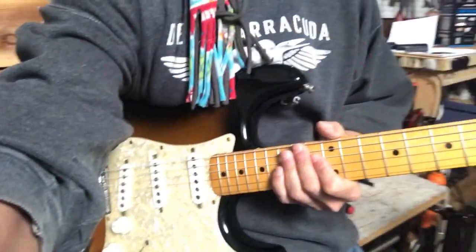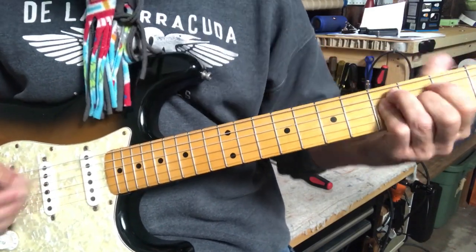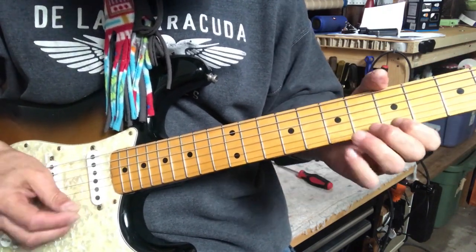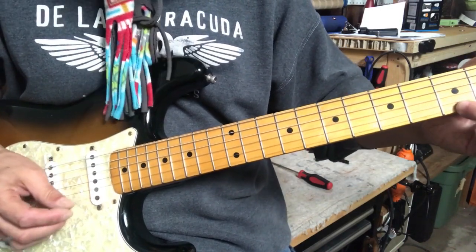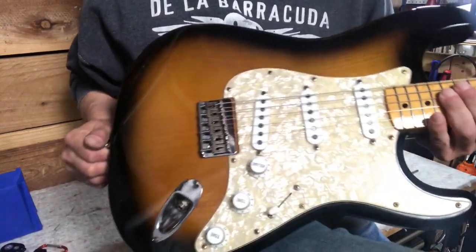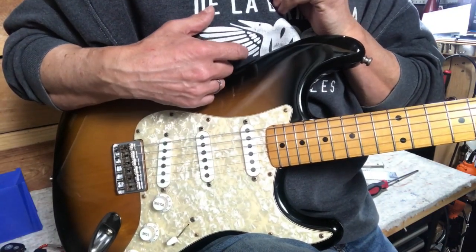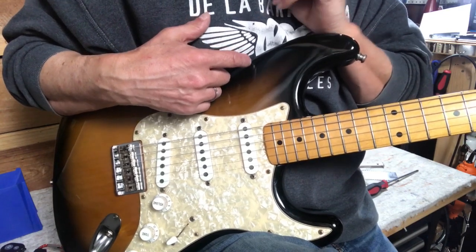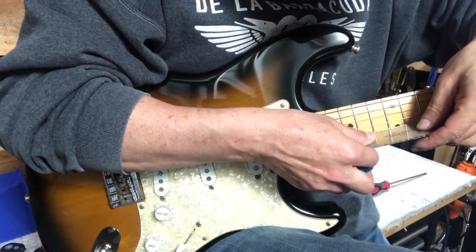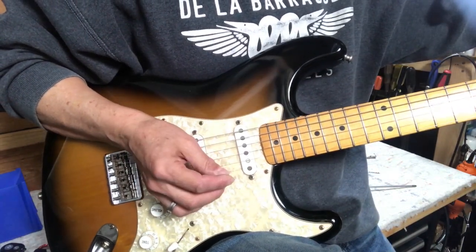That was easy — this is a nice guitar. The high E is the only one I'm not sure about ringing. I took the neck off and loosened the truss rod about a quarter turn, so now it's at 0.007 for relief. It just felt like that let the strings ring a little freer and clearer. Still got nice low action — about 0.060 across the neck — and it just seems happier with a tiny bit more relief.